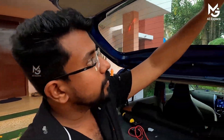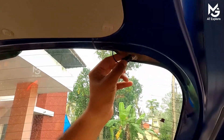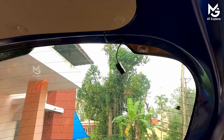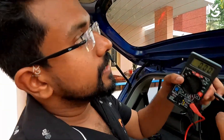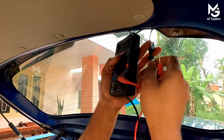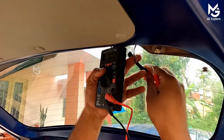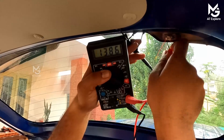I am going to press this button and it will be pressed to the clip. We are going to take a multi-meter. I am going to check it. We have to check it on the back side. We have to check it — it reads 13.85.